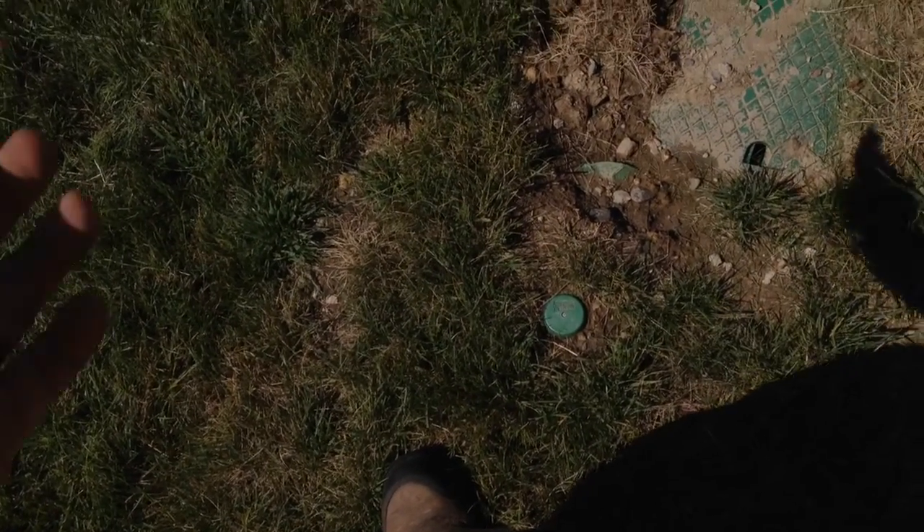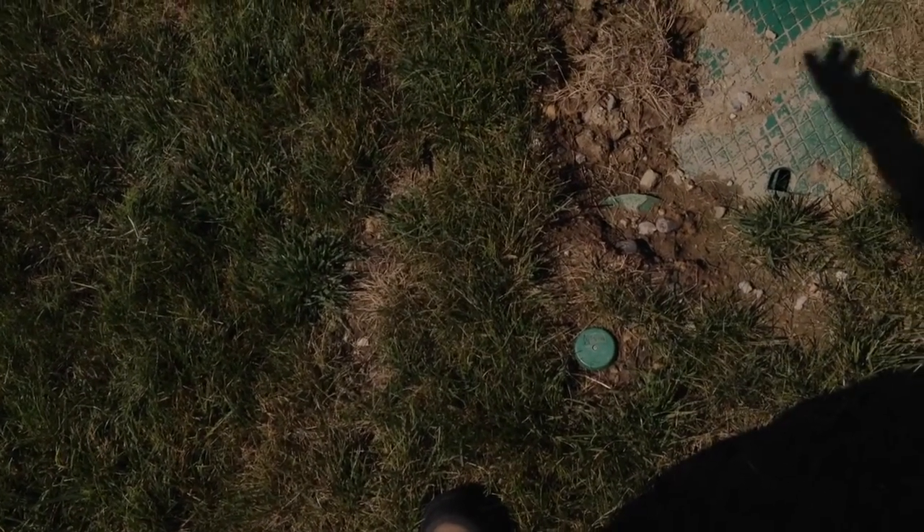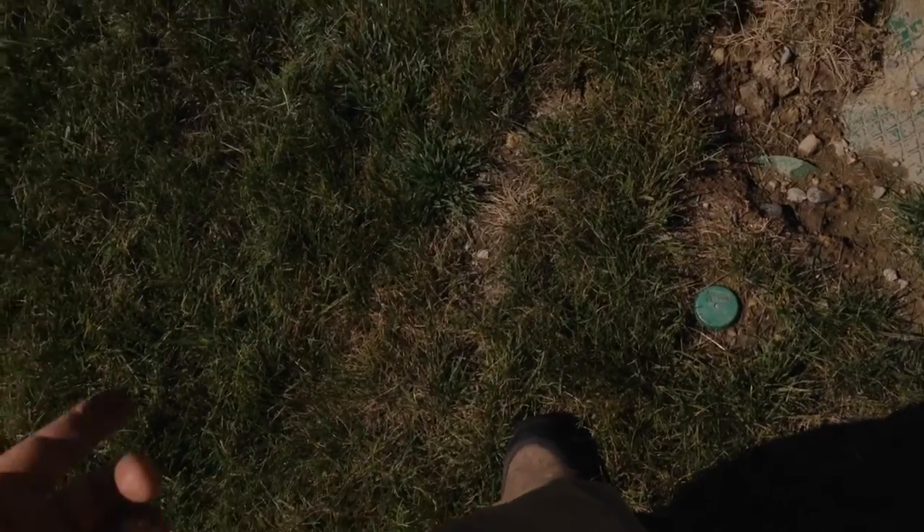Check the wire connections as well, because there could be a wire connection issue. This head was giving a sprinkler error even though it came up, rotated, and changed distance just fine. It would give a sprinkler error during that process and then also a final sprinkler error when I went to exit the head.